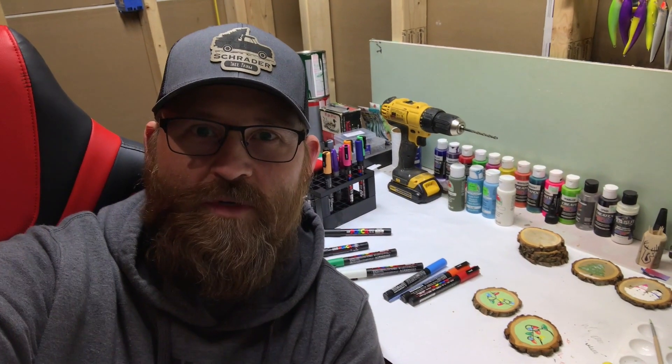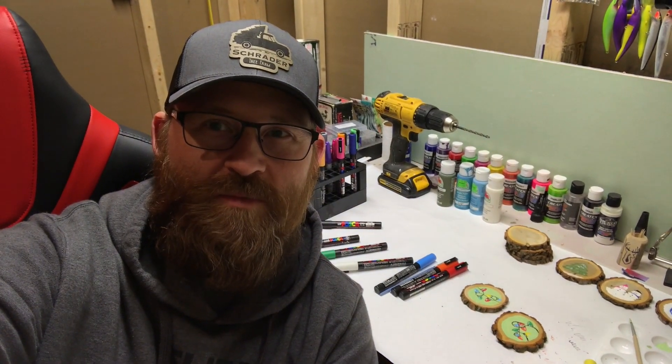Hey, how you doing? This is Ted with Schrader Tree Farm. I had some interest in a little tutorial about how I paint my Christmas ornaments, so stay tuned and follow along and hopefully you'll get some tips and pointers from this video.